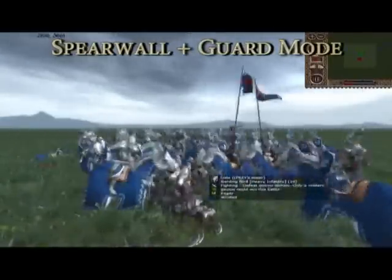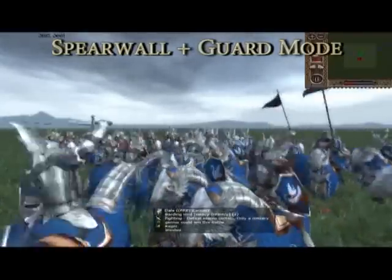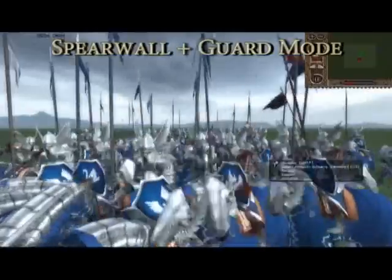When we speed up the battle, it seems that the halberds are losing quite badly. And sure enough, the halberds lose heavily while leaving many of the enemies still alive.